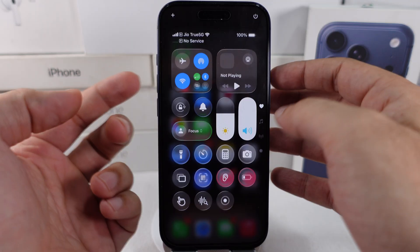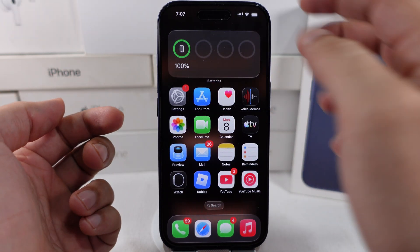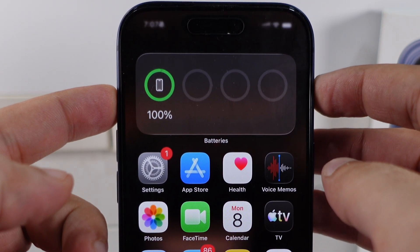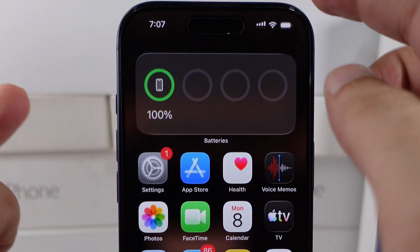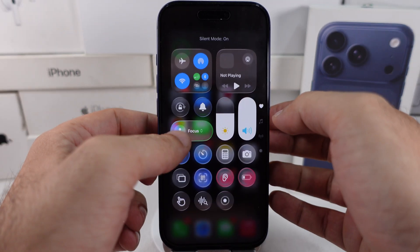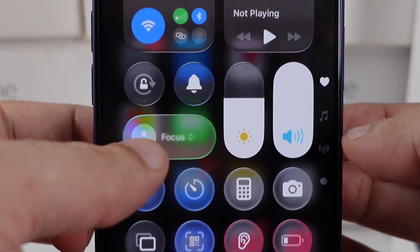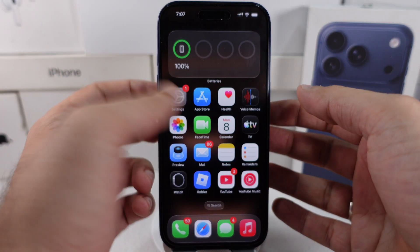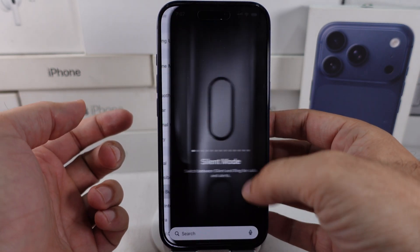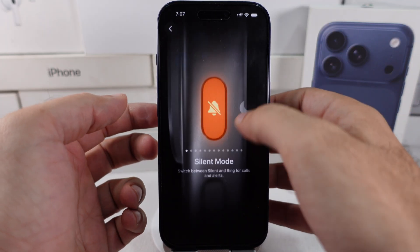The second workaround is to turn off silent mode on iPhone, and Focus should be turned off. Use the action button to unmute the iPhone speaker. Press and hold the action button and turn off silent mode, or disable silent mode from the Control Center. Open the Control Center and tap on the bell icon to unmute it. Alternatively, you can customize the action button in the Settings app by scrolling to Action Button and setting it to Silent Mode, or use the Control Center to mute and unmute if this button is customized for other actions.